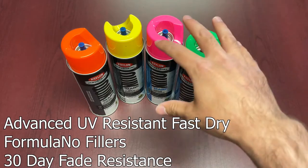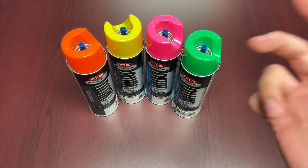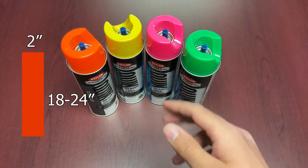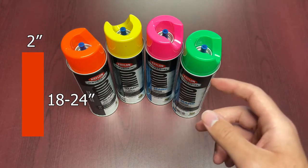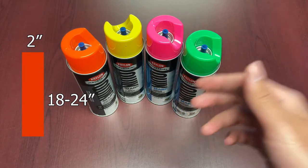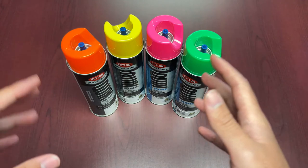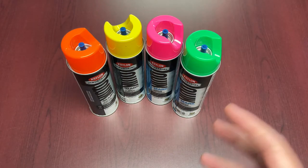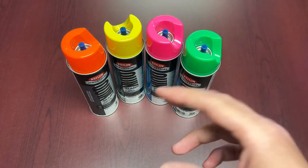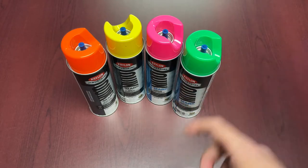According to the American Public Works Association, your ideal locating line is about 2 inches wide and between 18 to 24 inches in length. The Krylon Quickmark tip size is about 0.044 millimeters — wider than the average, which is typically about 0.22 to 0.32 millimeters. This lets you get a proper mark down on the first pass. In high wind conditions, the spray velocity of the Quickmark is powerful enough that you're less likely to need reapplication.